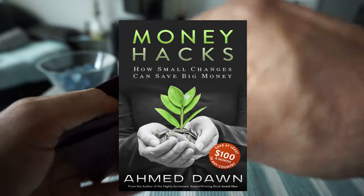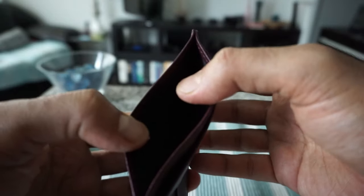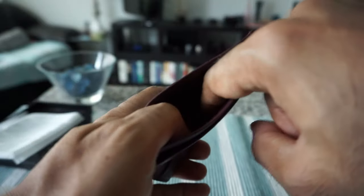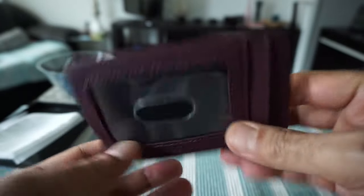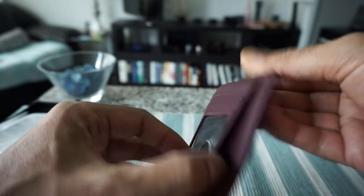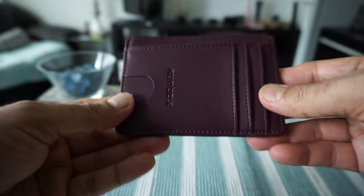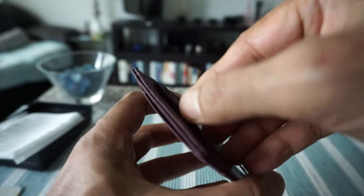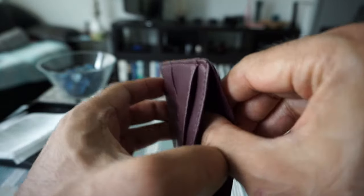There's also a pocket for cash or other accessories — you can put in receipts, small things, or even tokens for the metro or subway. Then there's another slot. In terms of slots, we have one, two, three, four, five, and six — so we have six slots total. You can even put more cards in if you need that space.